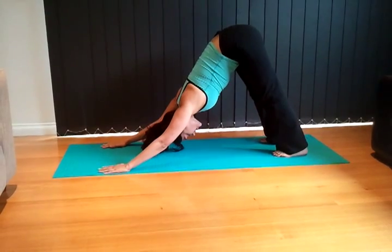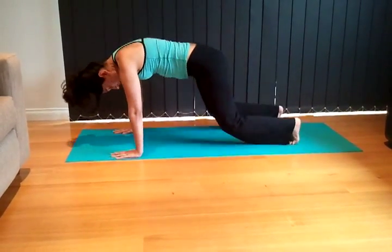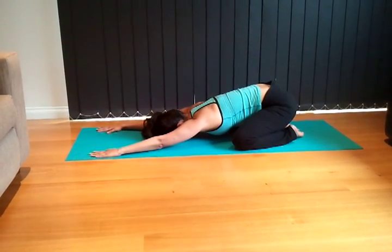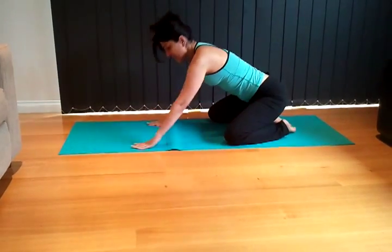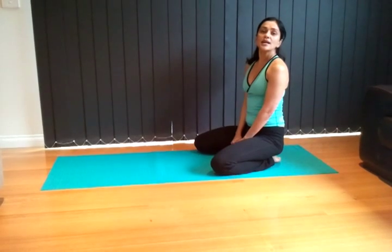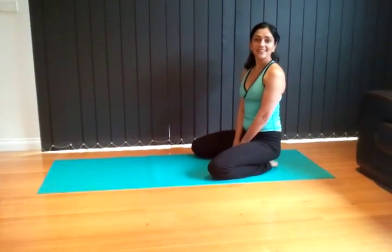Tuck your toes under and come into downward facing dog, just stretch out and lengthen. Well done — that's the class for today. Something short and simple to help open up the shoulders and build core strength. See you next week, bye bye!